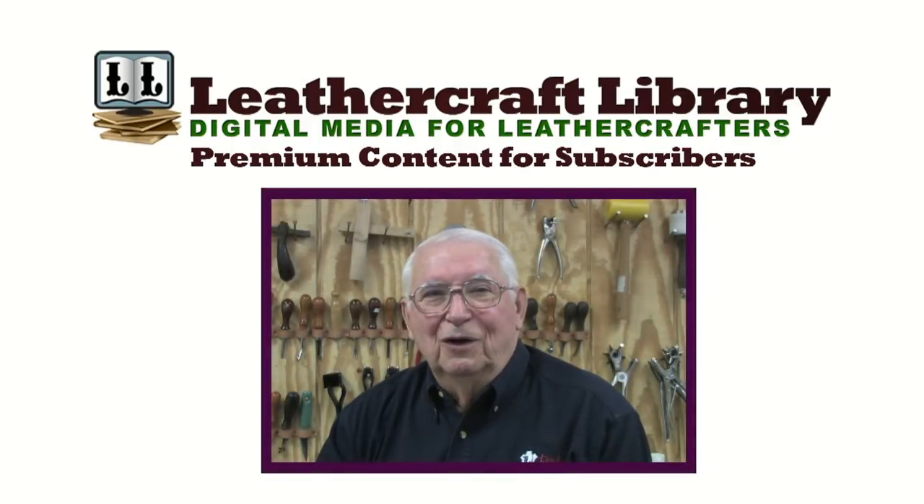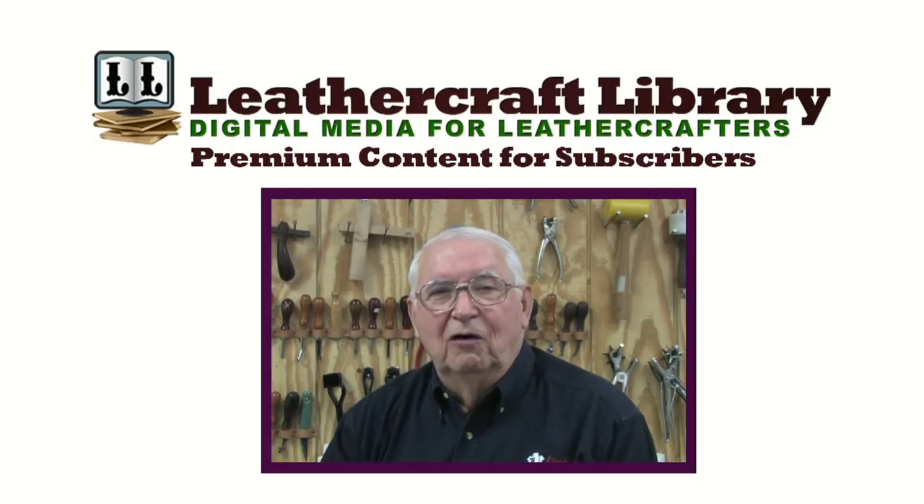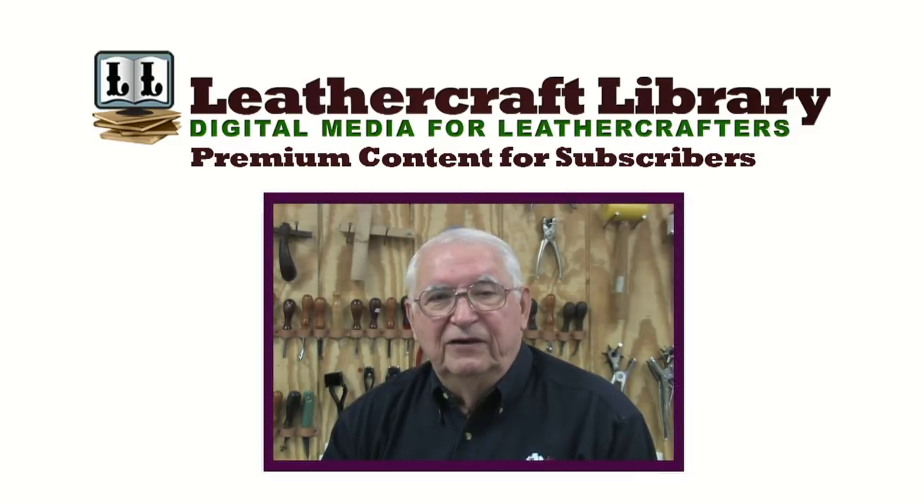Hello there. Welcome to my leather shop. My name is George Hurst. In this program we will teach how to make a quick draw holster much like those used by single action shooters. The pattern provided to accompany this video is sized for single action guns that are the most popular with today's shooters.